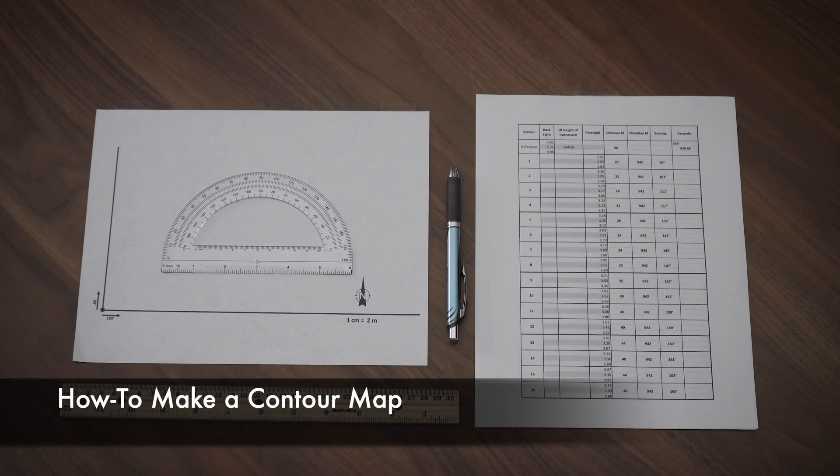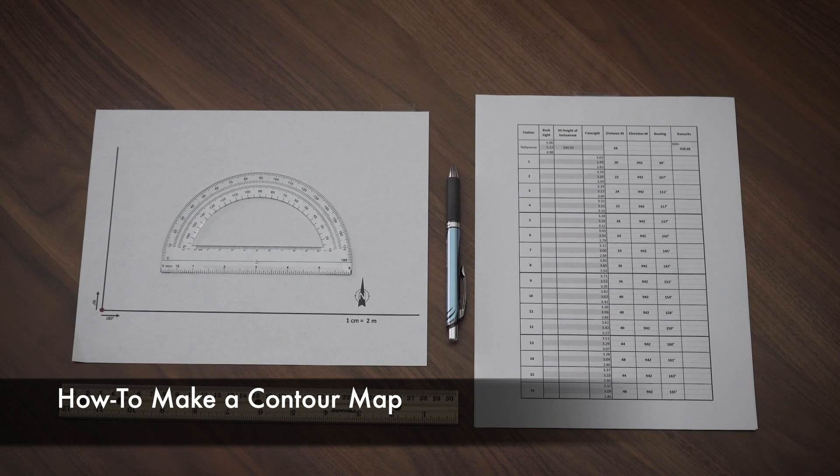Hey there, guys. It's your favorite backyard geographer. Have you ever wondered how to make a contour map? Well, you're in the right place. Let's learn how to make a contour map.